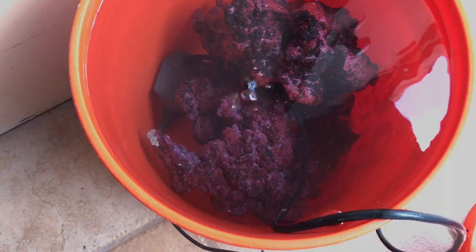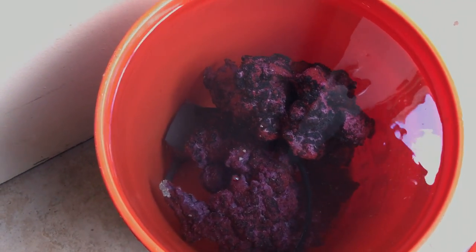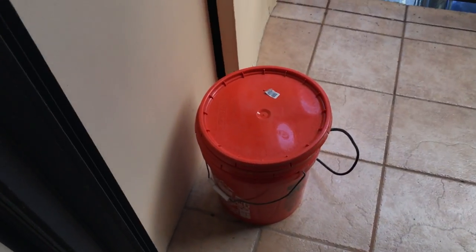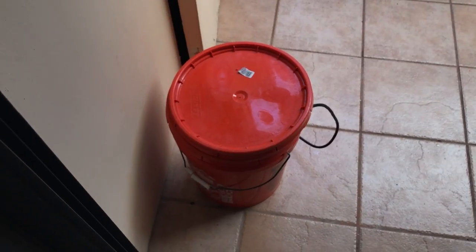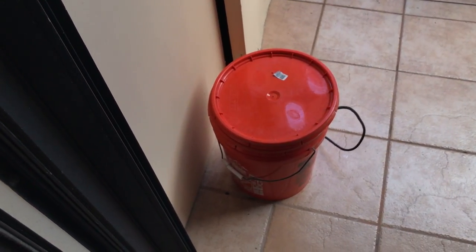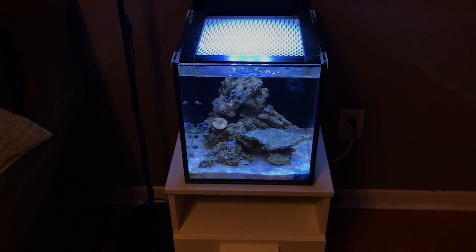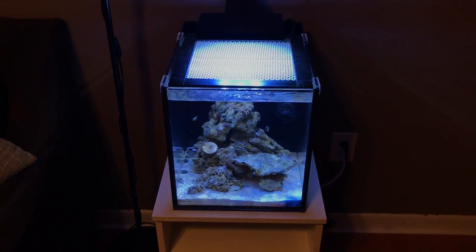The two pieces I have are more than enough. I'm curing it in the bucket because when I switch the rock over I don't want any type of cycle. I dumped in the water from my water change, put a pump in there for circulation, and I'm just letting it do its thing. I might add some food in there to create ammonia so the cycle happens, but for now I can't wait to get it in the tank.